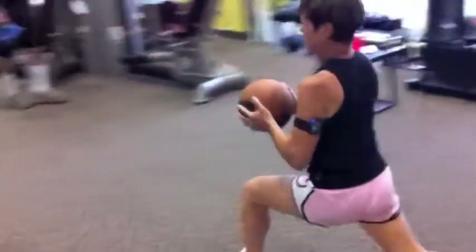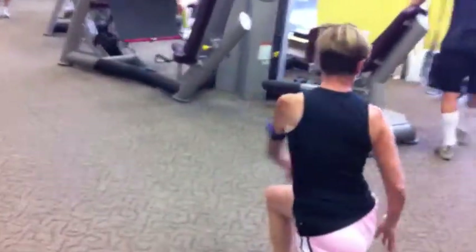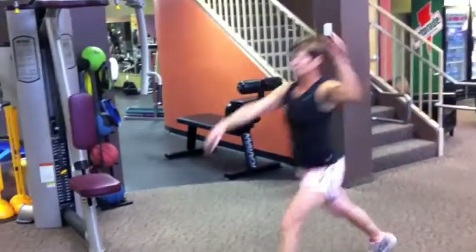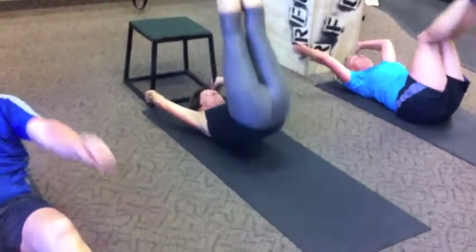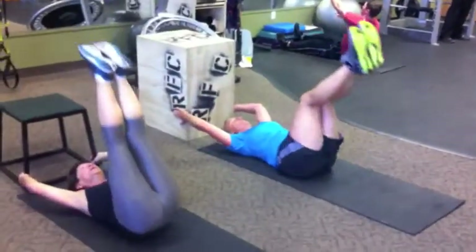Moving on to medicine ball lunge with a bounce, rotating the shoulders. Then moving on to the leg raise — hold on to your box for box drops. Get those hips up and off the floor.